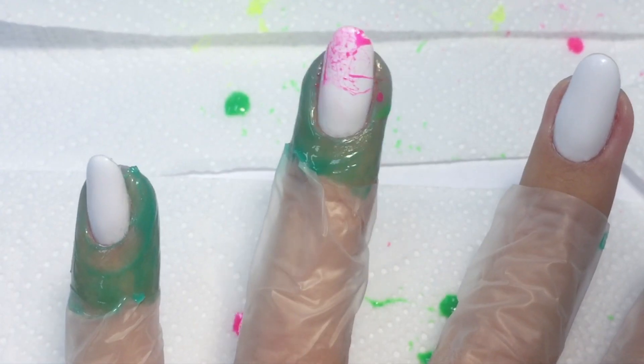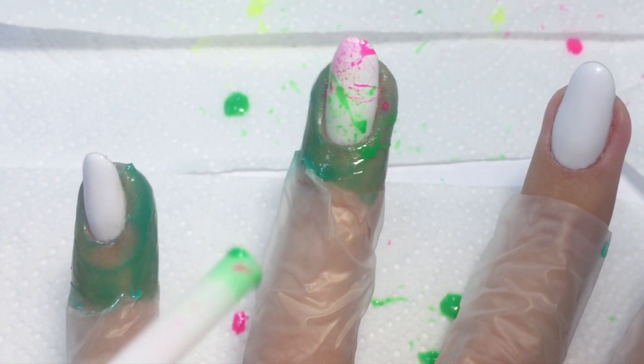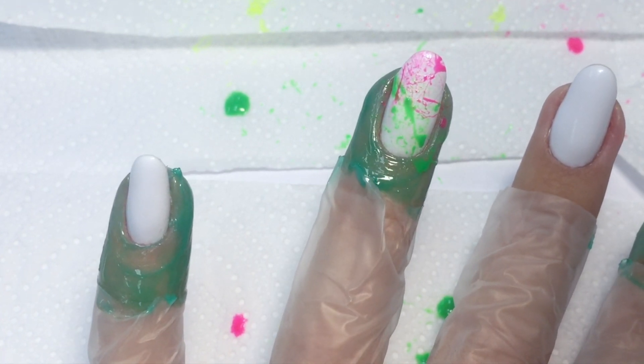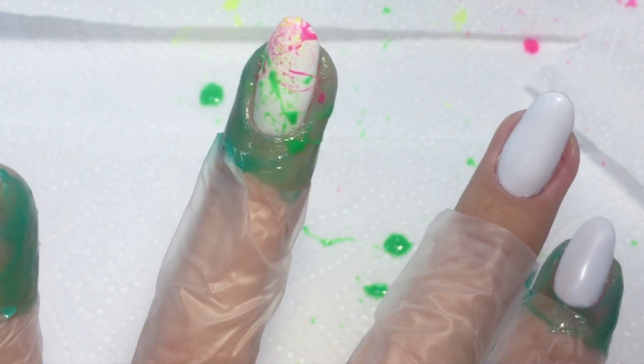Now we need to cure it and proceed to the next color, which will be green. I really like the splashes. Now we also need to cure this color.